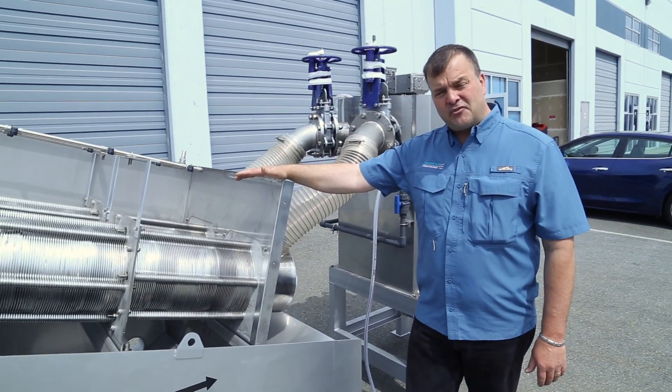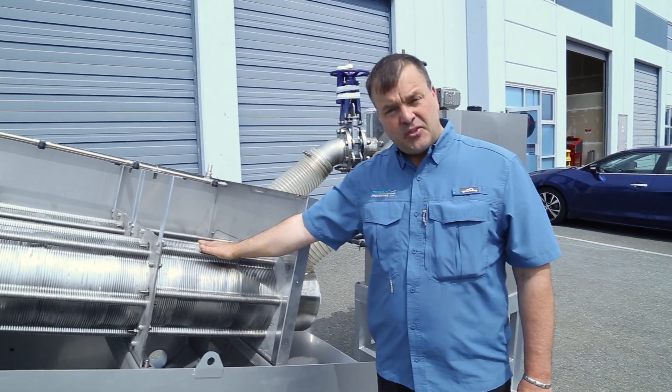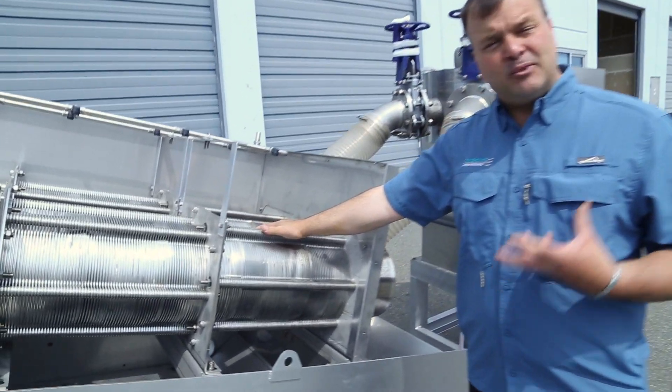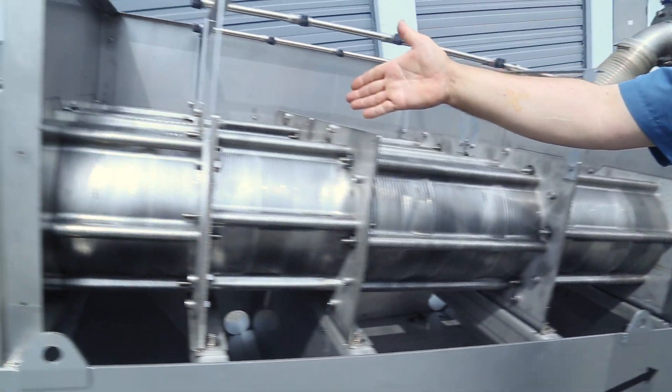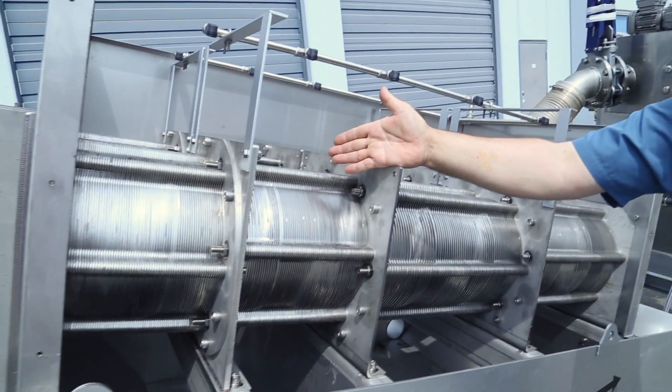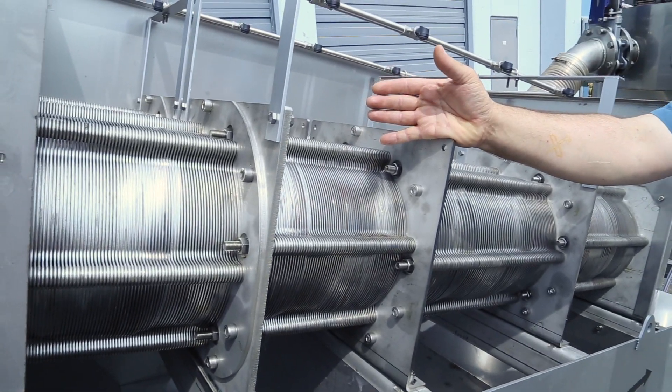The Trident MD press features two distinct processing zones. First, the thickening zone, where free water is able to come out of your material, prior to its advancement to the dewatering zone, where finer screens and additional pressure is placed to squeeze all of the water out.